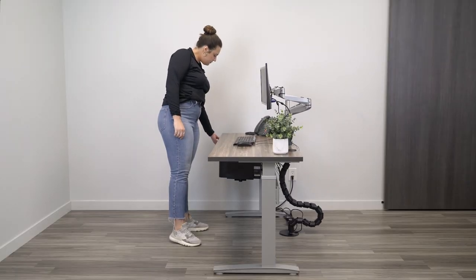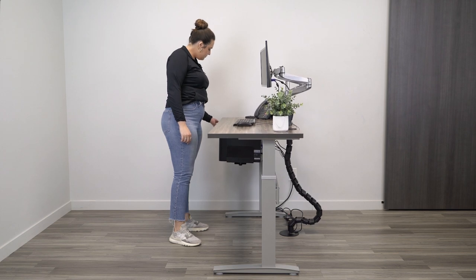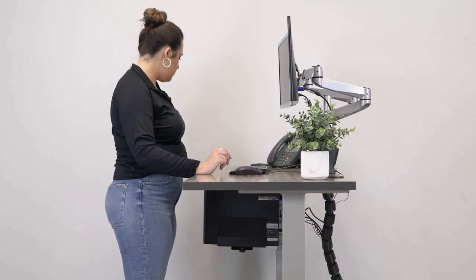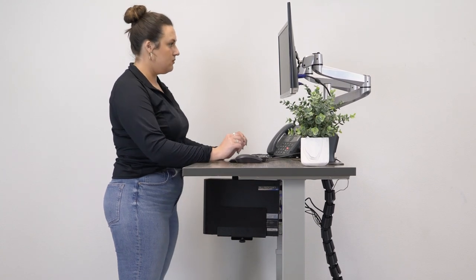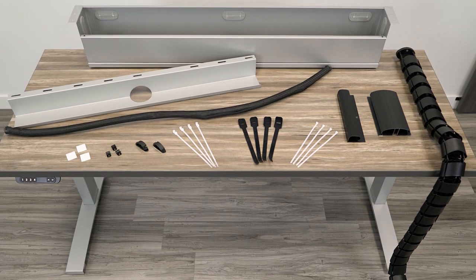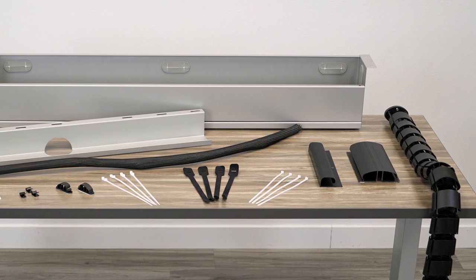It's especially important when you're using a standing desk, since there are additional cords required and those cords are subject to movement as the desk travels up and down. So not only are there more wires to control, but the wires are also at a greater risk of getting damaged. In this video, I'm going to show you the six most common cable management solutions. You'll learn about the pros and cons of each and then you can choose which option works best for your standing desk.